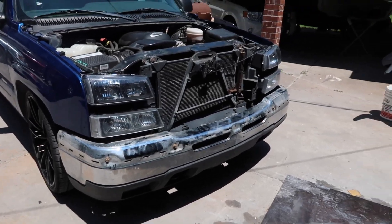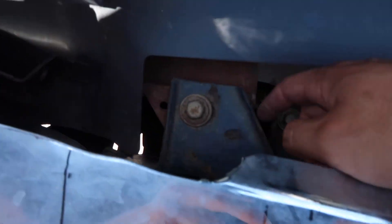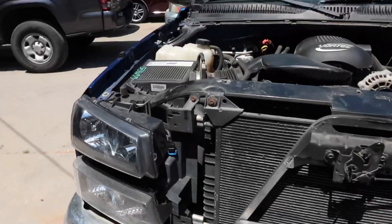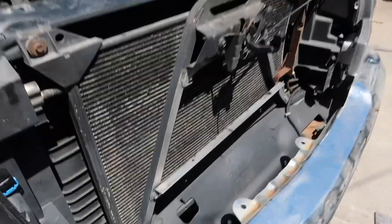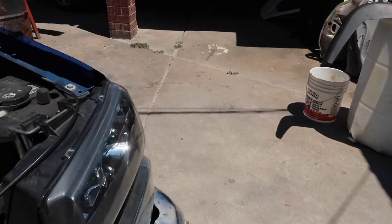Pretty much what you have to do to close your bumper gap is you have to cut these brackets right here — you have to cut both of these, and then you have to move them. If you're getting an HD pad, you have to move them down and re-weld them to however tight you want it.